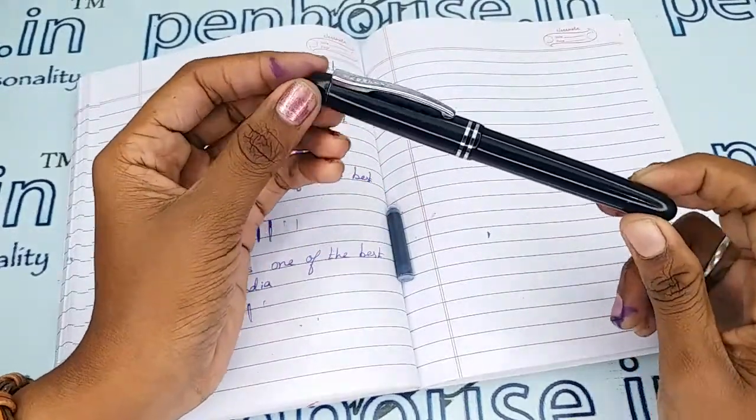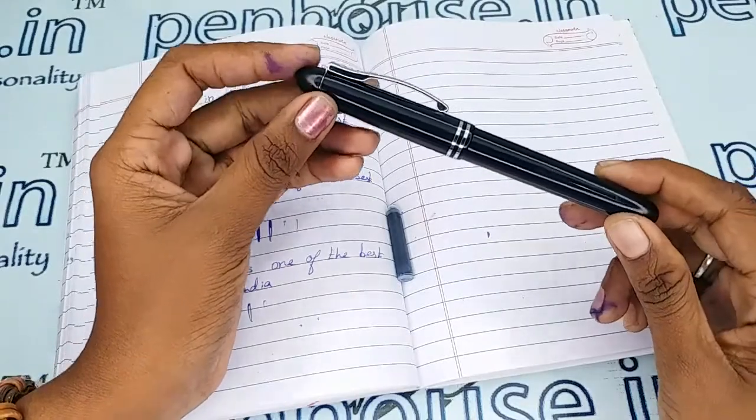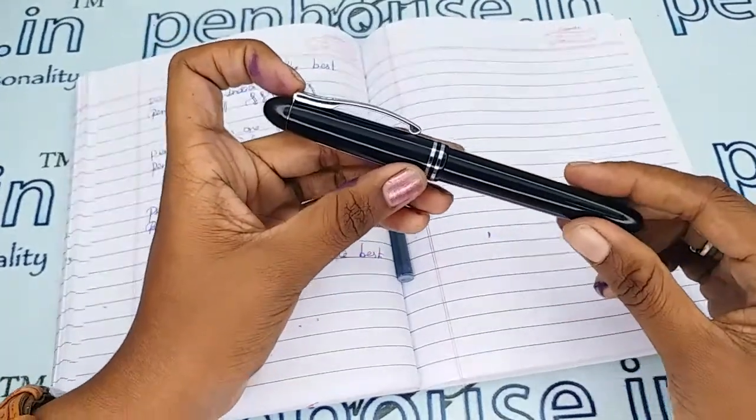If you maintain this pen properly with a pouch and all, the same aesthetic will be maintained forever.